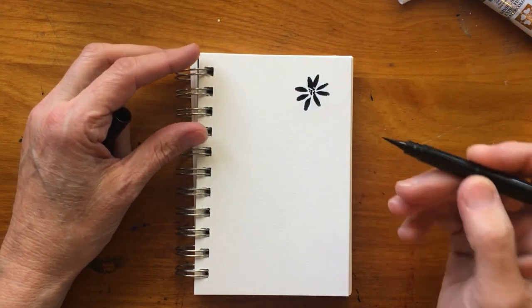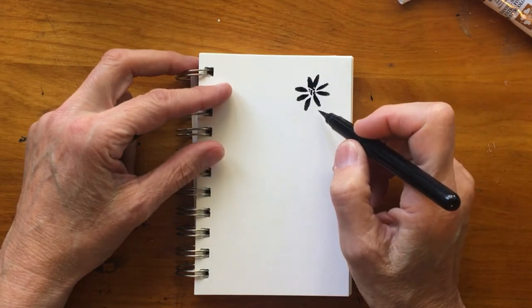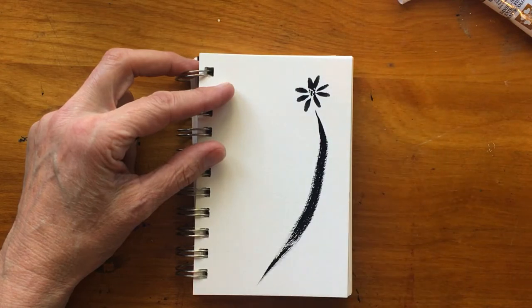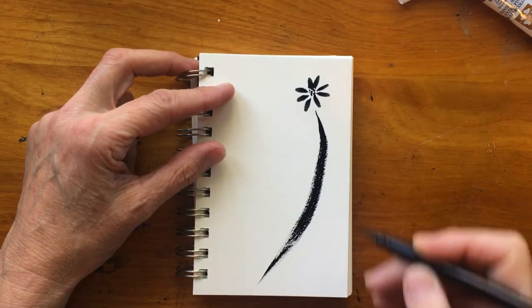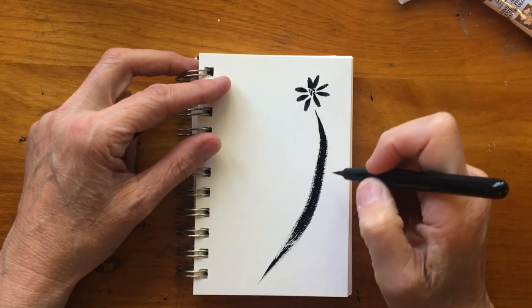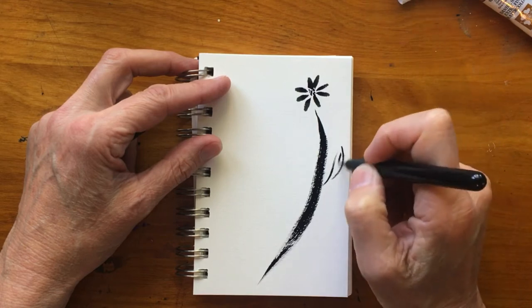One of the lovely things you can do with this pen is to vary the pressure as you draw. Start with the tip and go from thin to thick to thin again by simply varying the pressure on the brush. Then take the tip of the brush and just draw a few little strokes to give the sense of leaves on either side.